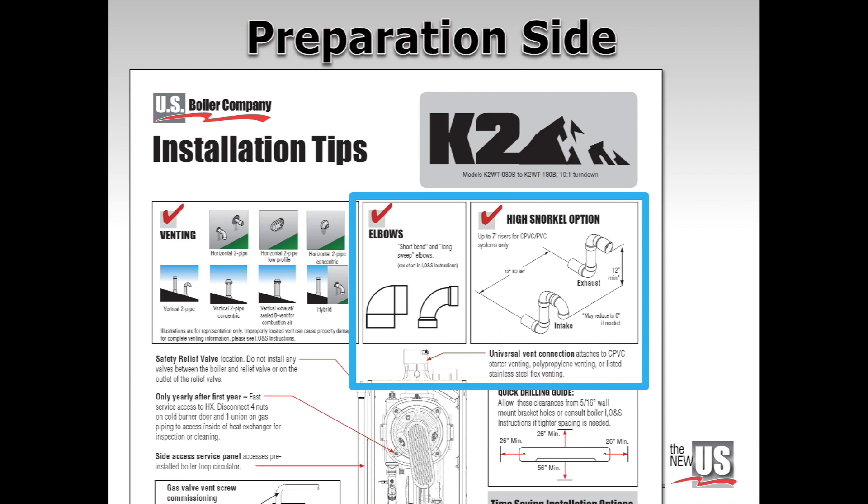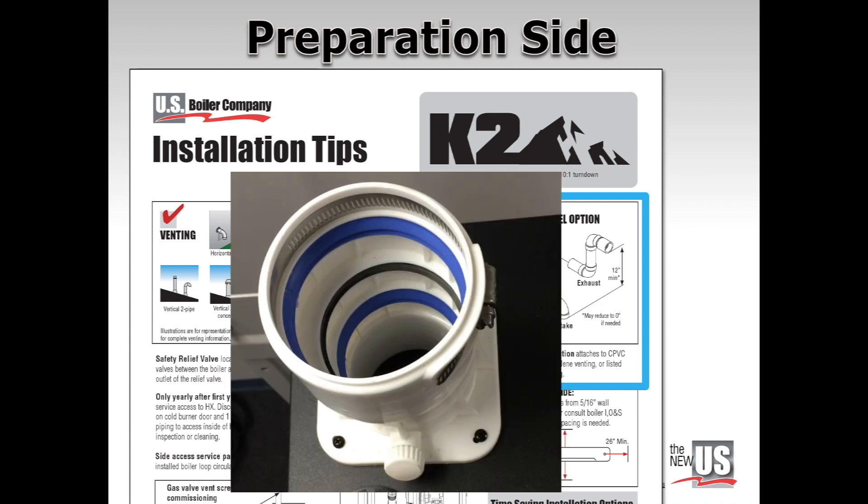Exhaust risers may extend up to seven feet higher than intake openings to clear outdoor living areas. The universal vent connection at the top of the boiler connects directly to approved CPVC starter vent pipe, polypro, or stainless steel.